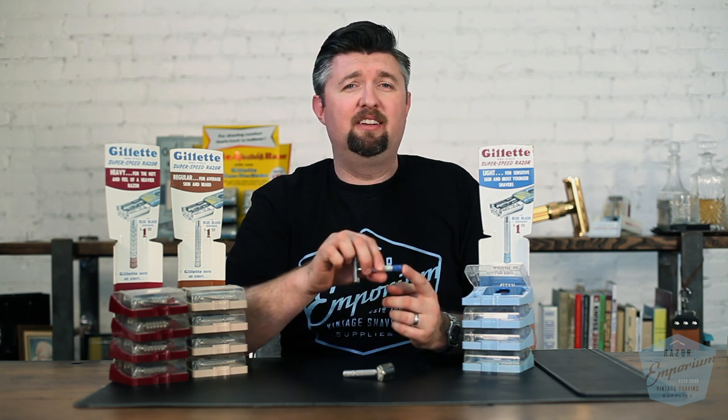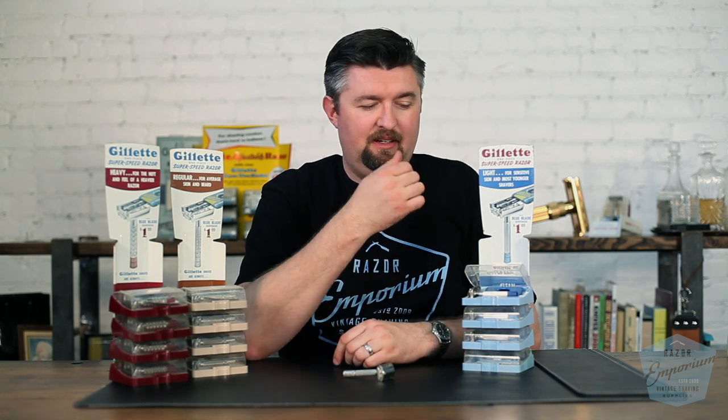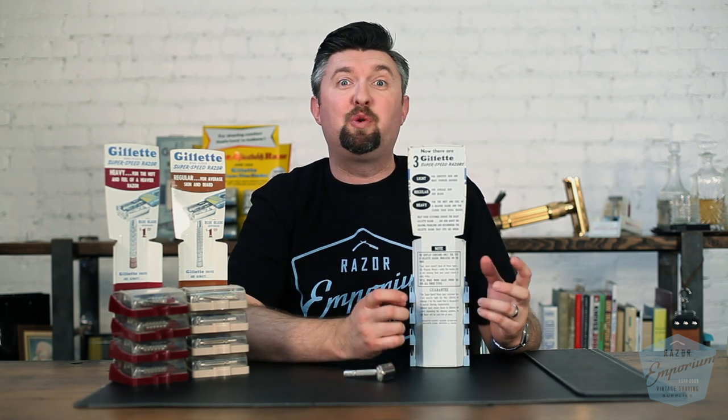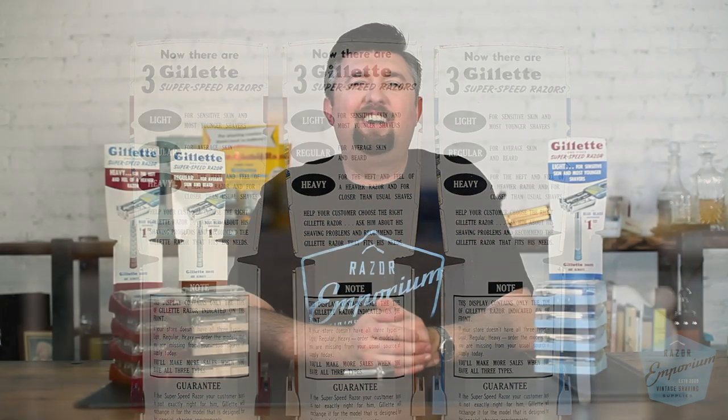I've seen all sorts of things — I've even seen someone who wanted this done in green, black, or other random colors. But the original colors are a medium blue and a dark maroon red. These razors were extremely popular for Gillette; this series did so well. Storekeepers loved them — they had promotional advertisement displays in stores for customers to see, and on the back side, all the talking points for the storekeeper to regurgitate and help sell the product. This is called point of sale material, and that's exactly what it's designed to do.